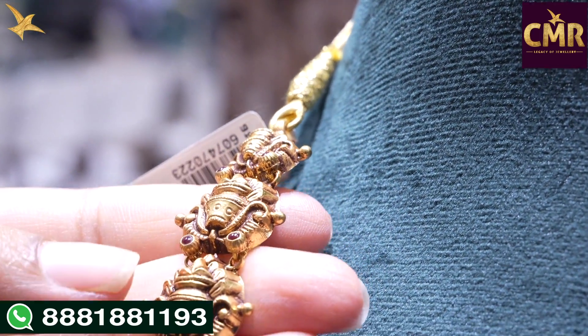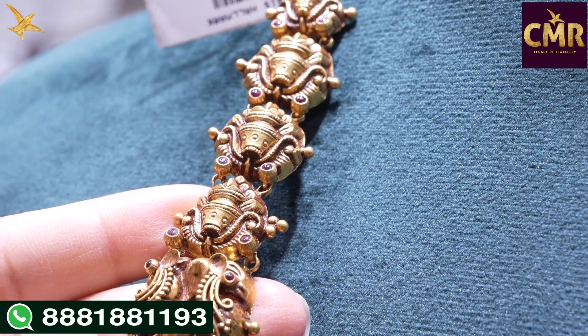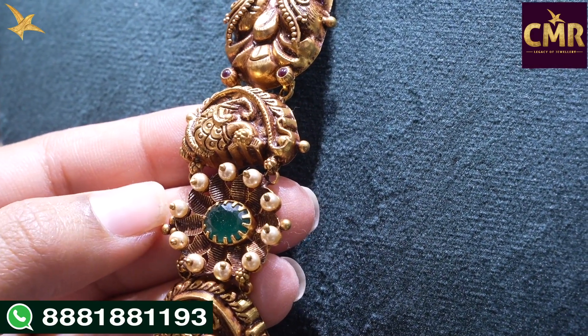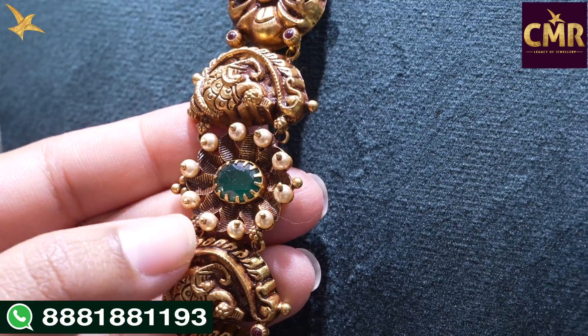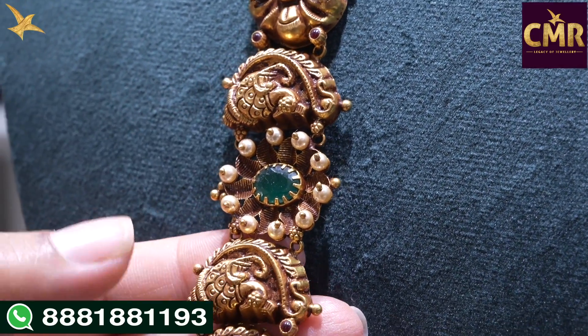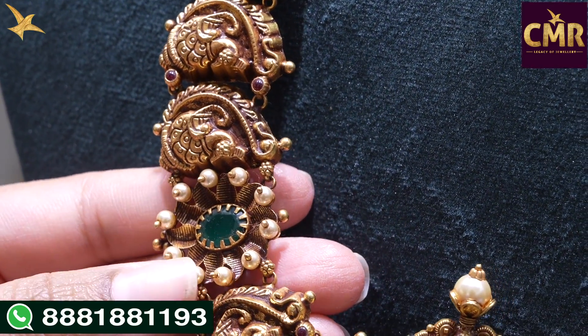Starting now, we have a collection of 4 colors. Then we have two peacock designs, then we have a big peacock design. We have a little leaf design. We have South Sea Pearls — the edges of the leaves are put together and made with pearls in the middle.